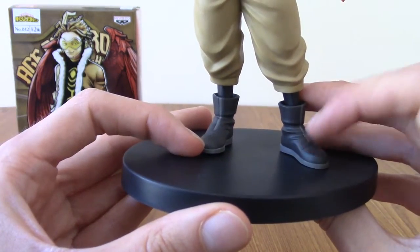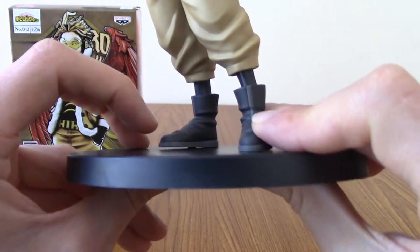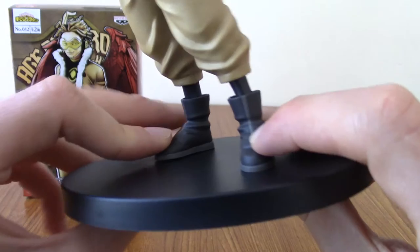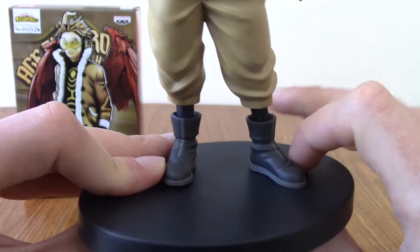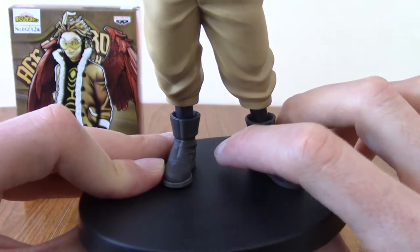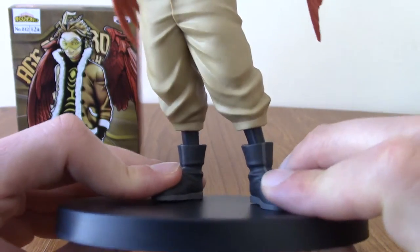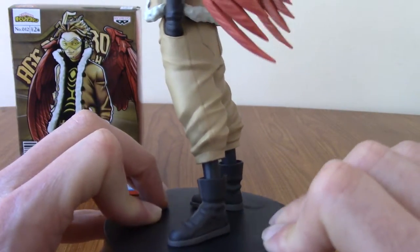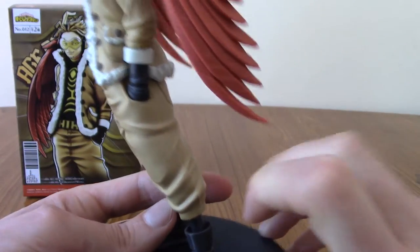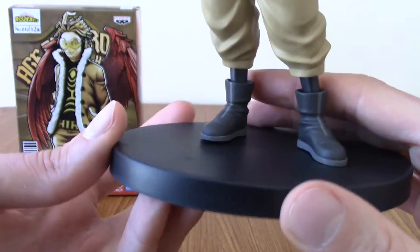The first thing I had a little bit of trouble with: his feet weren't quite wide enough for the peg sticking out of the base, so you kind of have to bend it a little, and it feels a bit precarious. He is in a leaning pose, so the statue itself is not the most stable. But it's still pretty cool.